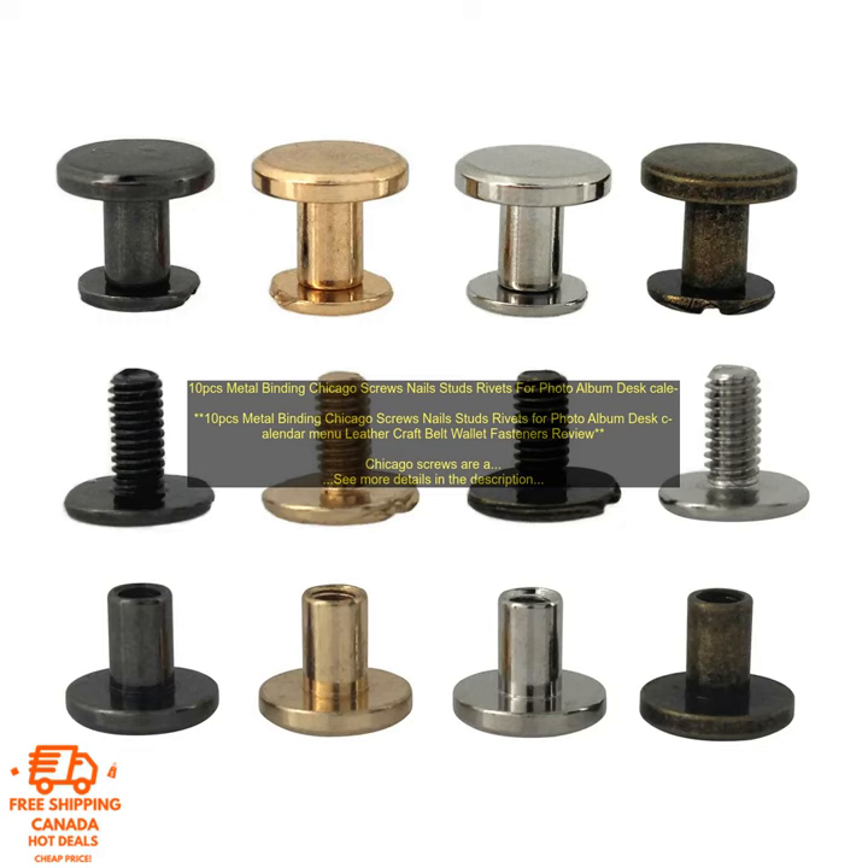The 10 PCs Metal Binding Chicago Screws Nails Studs Rivets for Photo Album Desk Calendar Menu Leather Craft Belt Wallet Fasteners are a great option for anyone who needs a versatile and reliable fastener. They are made from high-quality materials and construction, and they are sure to provide years of reliable service. Here are some of the benefits of using Chicago screws.